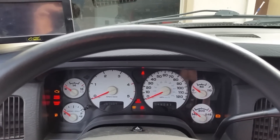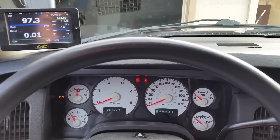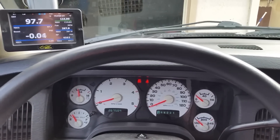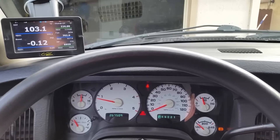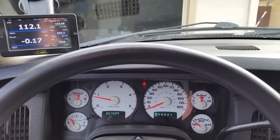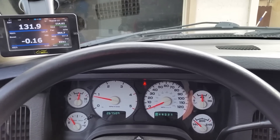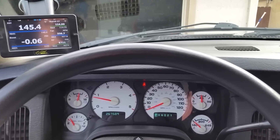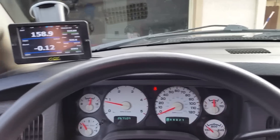So we'll fire this thing up and you can hear it. It also increased the idle to about 800 RPM. We'll put it in gear, you can really hear it.